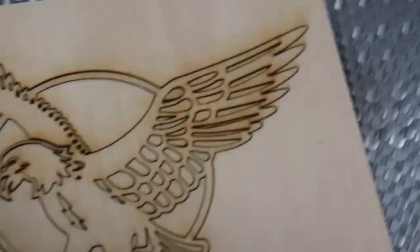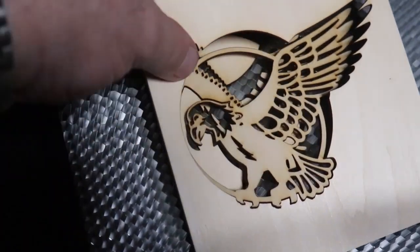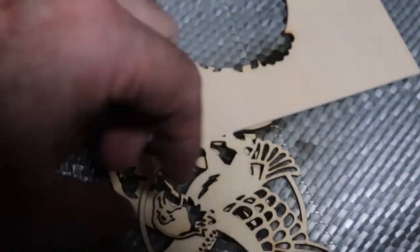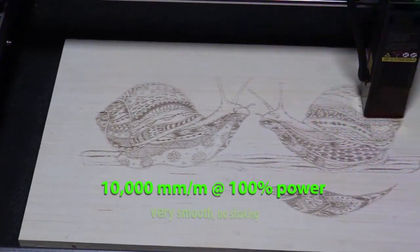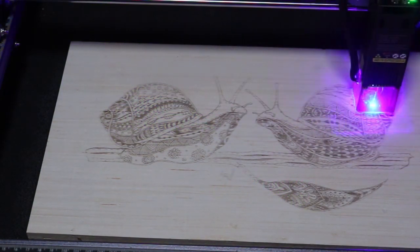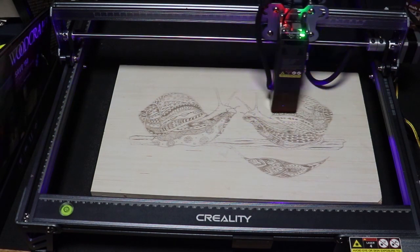Something else I like about this machine is on the X and Y axis you'll find millimeter increments — nice for reference. So this is going at max power. Just take note of the machine itself — there's no instability whatsoever. Also, in the lower left-hand corner of the machine there you'll see a leveling bubble. That's pretty nice.